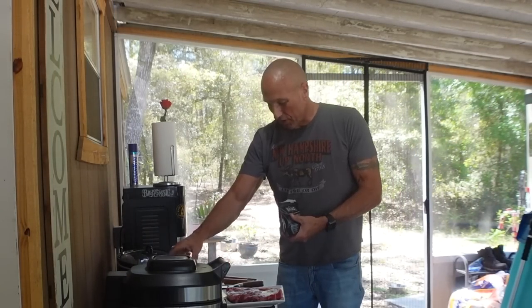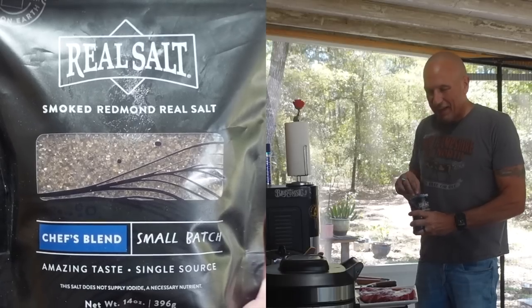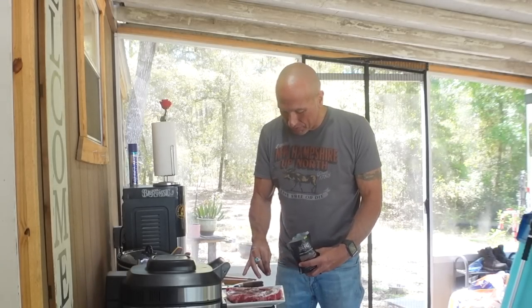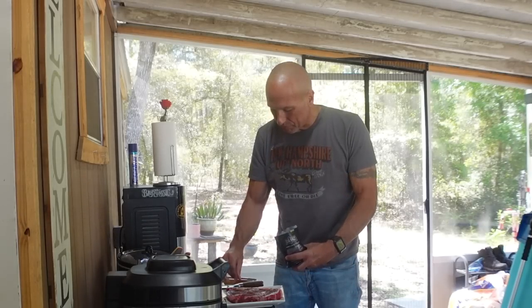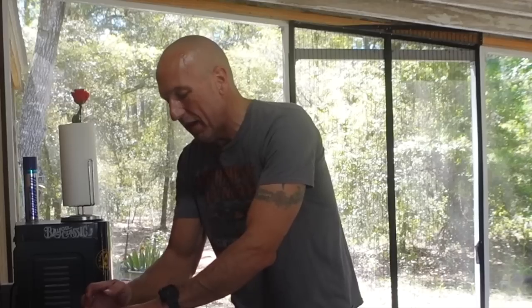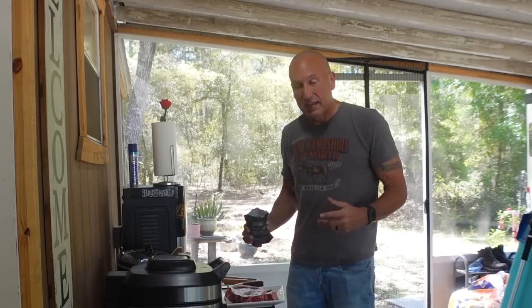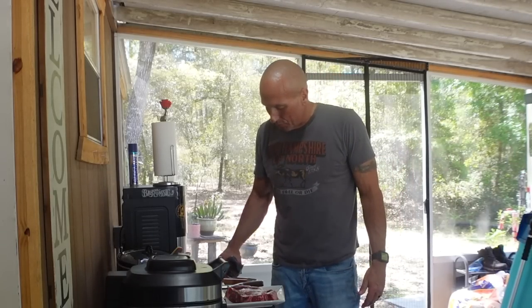I'm going to let these sit in some smoked salt. Even though I don't necessarily need smoked salt for the grill, I just love my Redmond's smoked salt — I've been using it on eggs. I haven't had very many eggs this month though. I've been trying to cut back to see what's been causing some of my joint pain. I've been cutting back on some of the foods I added back into Lion Diet, like eggs and butter, just to make sure I'm not causing my own problems.